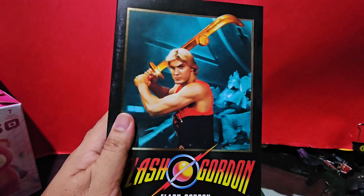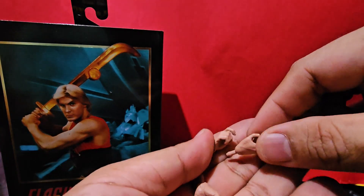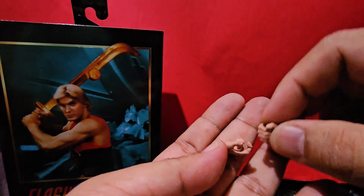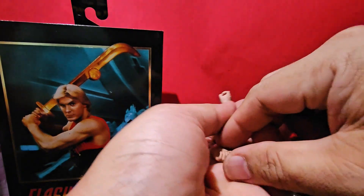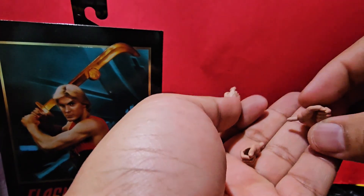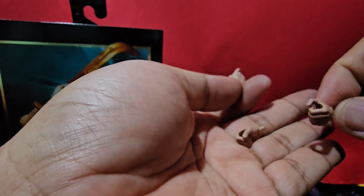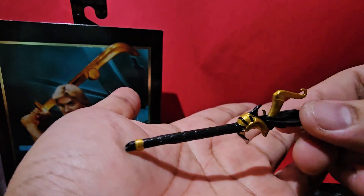Let's unbox this bad boy. We've got three alternate hands — one for holding, one for the trigger finger, and the left hand. And we've got this gun. Let's take a little look at this gun.